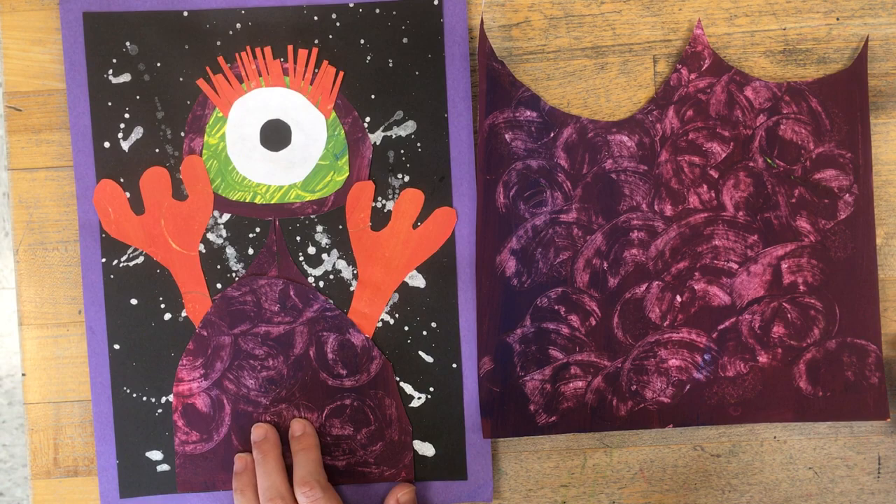And remember: draw on the back first, then cut it out, and then glue it down.